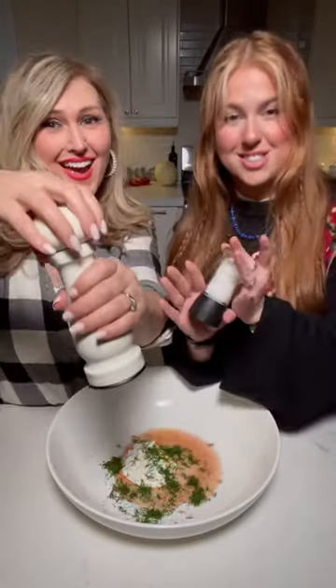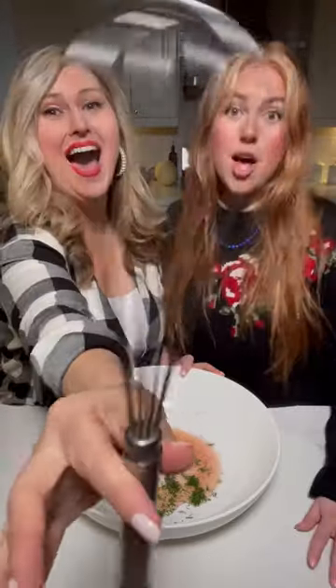Add a tablespoon of fresh dill, and salt and pepper. Then whisk it up.